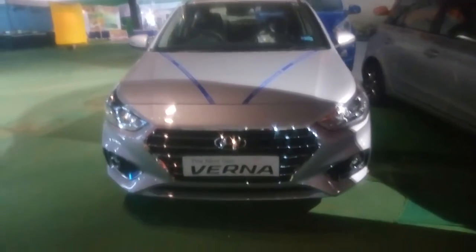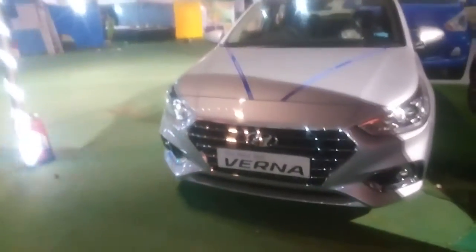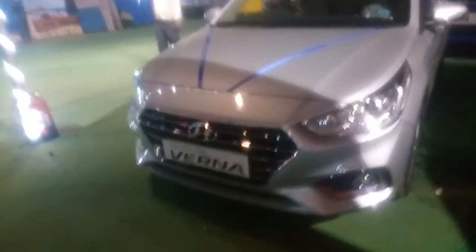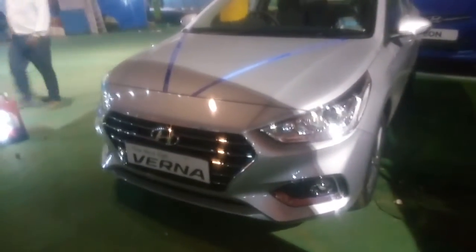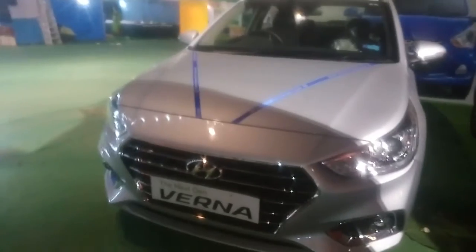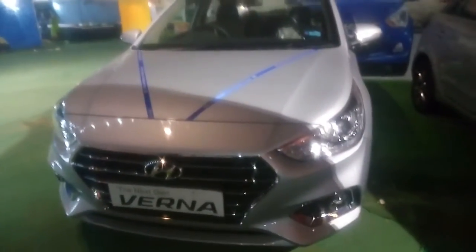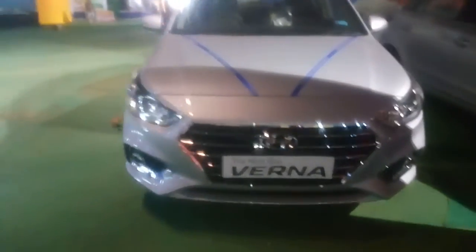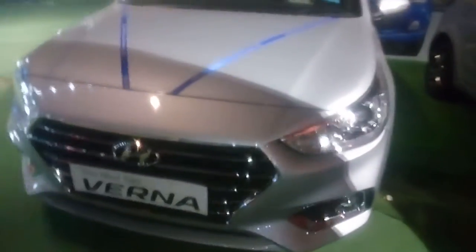Hi guys, this is the new 2018 Hyundai Verna. This comes with the highly gloss chrome finish bumper, which gives you amazing feelings. There is no gloss black finish on the bumper. You can see this is the new bumper of the Hyundai Verna.